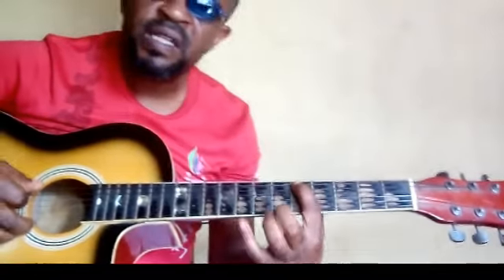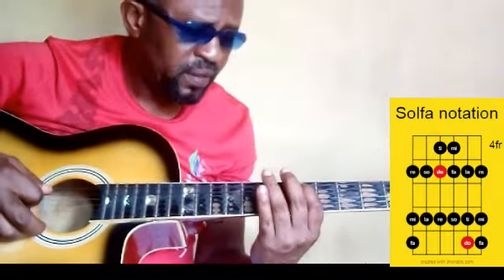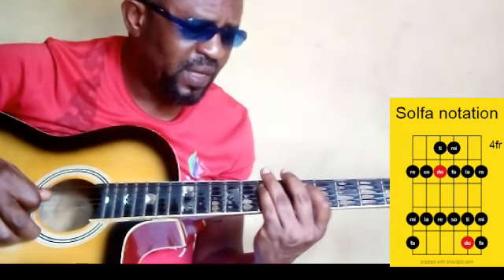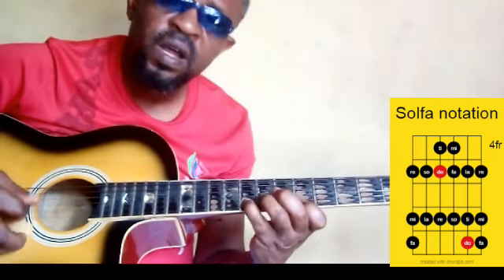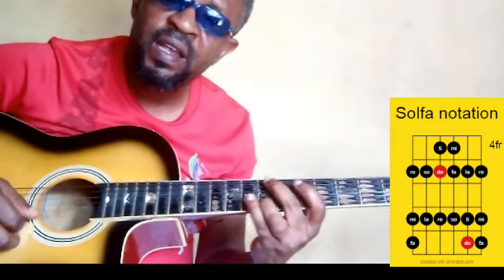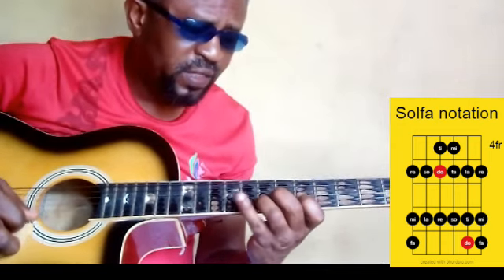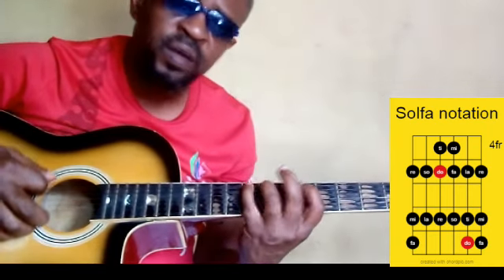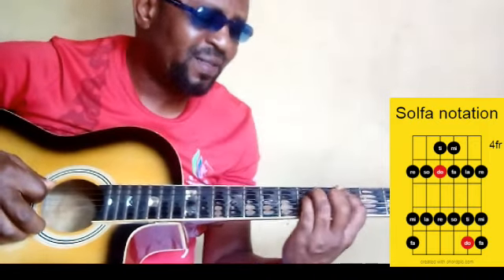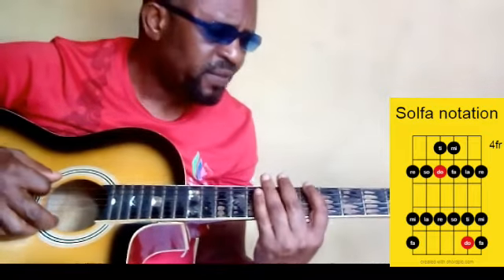It is very, very important, because this shape is not as stable as the first one. So this one is moving back and forth. As we go on, you'll understand what I mean. So we are going to start our re with our first finger. And we are doing it. That's our first relation. So take note of the fingers.